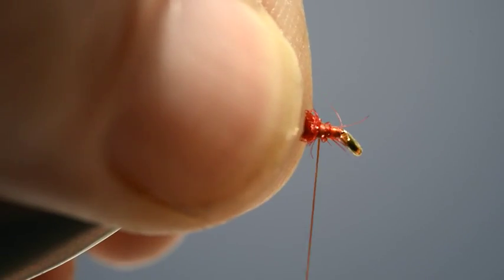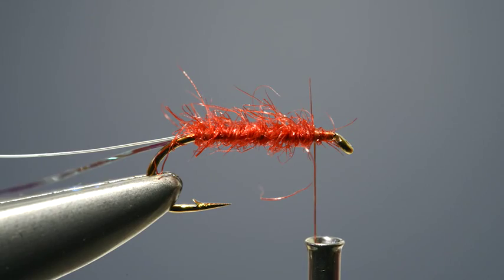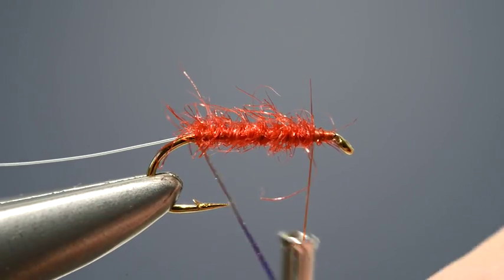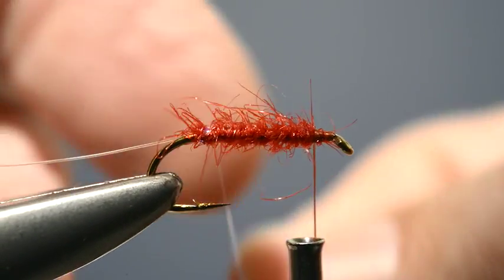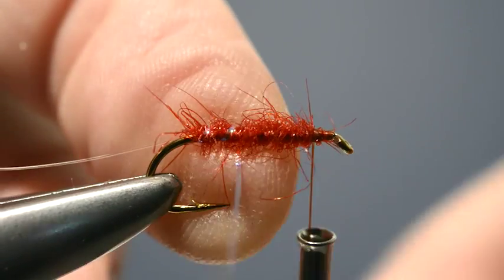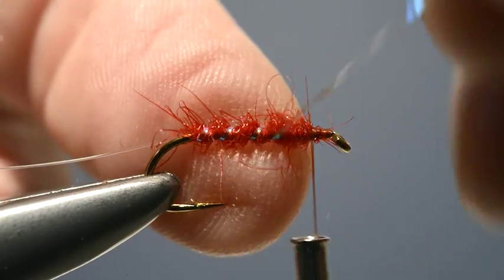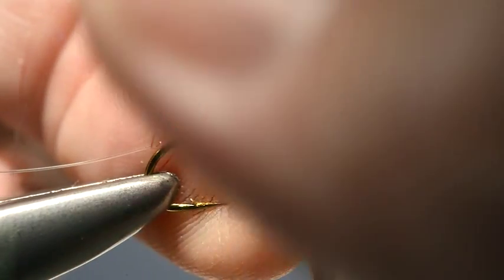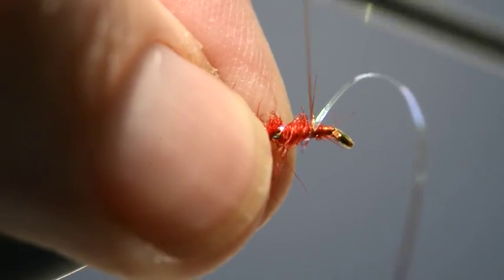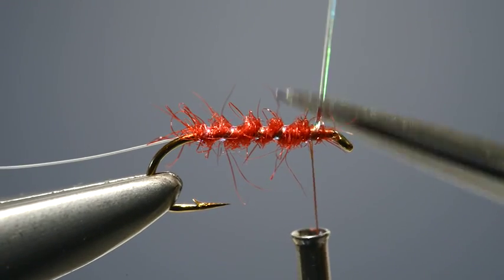Keep winding up towards the eye until almost the whole of the shank has been covered, leaving just a small gap behind the eye for the hackle. With the body in place, take the length of fine pearl tinsel and begin to wind it over the body in evenly spaced turns. Four or five for a hook of this size is ample — just allow it to bed in into the material. Then secure it with two or three turns of thread and trim off the waist end.